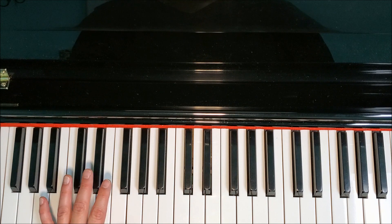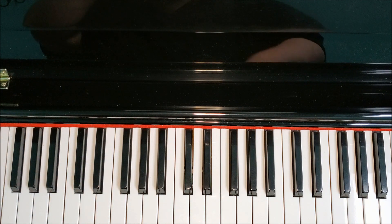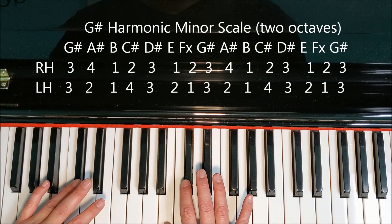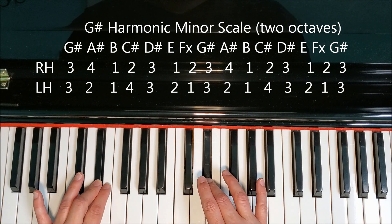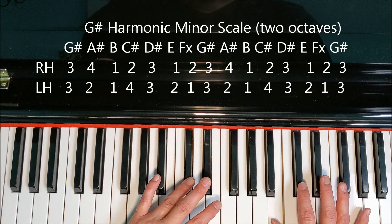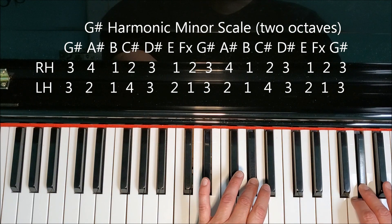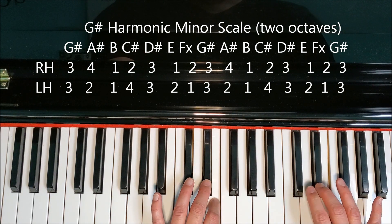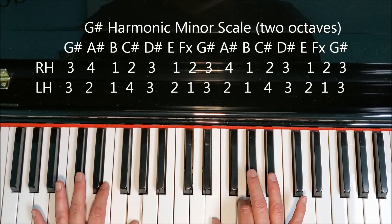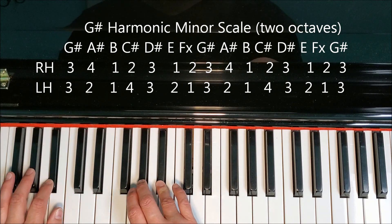As long as you get your fourth finger on C-sharp and remember to play F-double-sharp, you should be fine with that left hand. Hands together: G-sharp, A-sharp, B, C-sharp, D-sharp, E, F-double-sharp, G-sharp, A-sharp, B, C-sharp, D-sharp, E, F-double-sharp, G-sharp; back down: F-double-sharp, E, D-sharp, C-sharp, B, A-sharp, G-sharp, F-double-sharp, E, D-sharp, C-sharp, B, A-sharp, G-sharp.